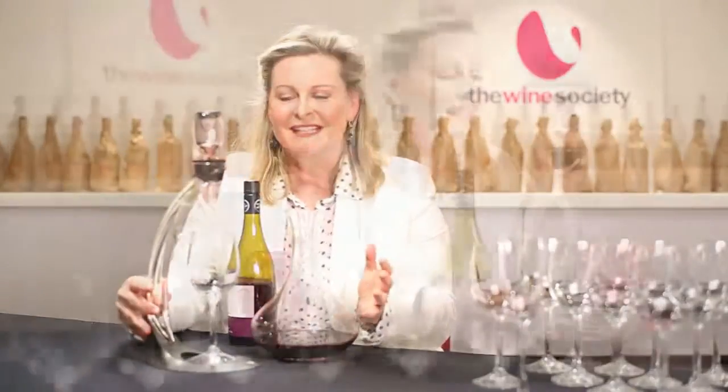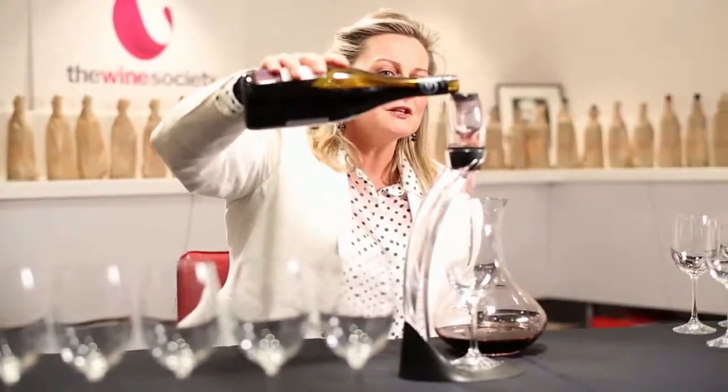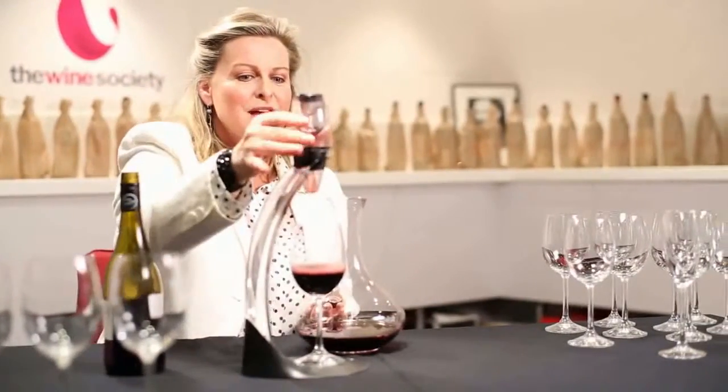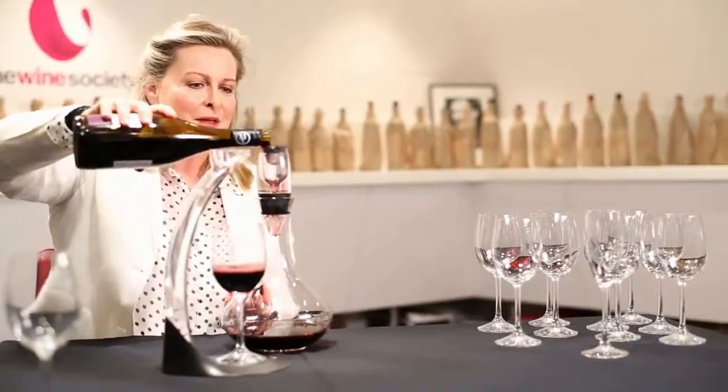At home, we have an aerator. This is really interesting — the air goes through the wine as you pour it through the aerator, and it goes straight into the glass. You can also put the aerator into the neck of the decanter and the same thing happens.